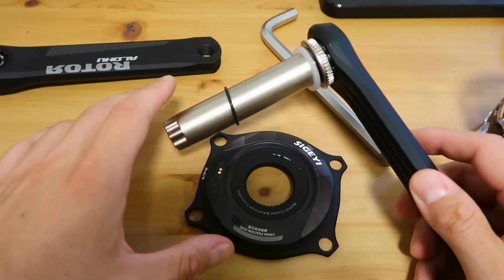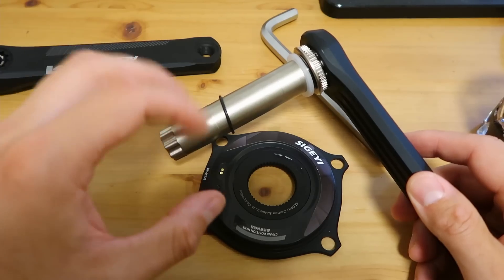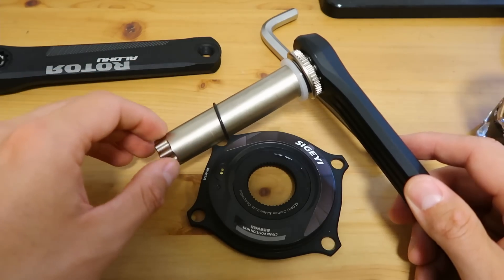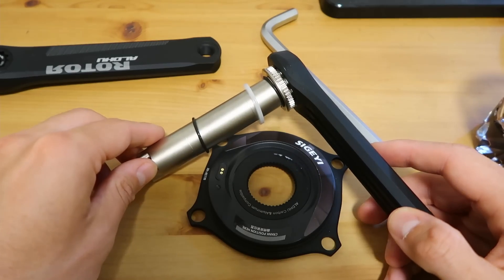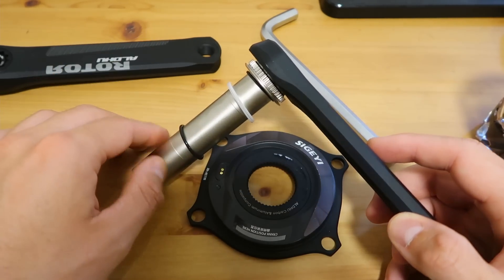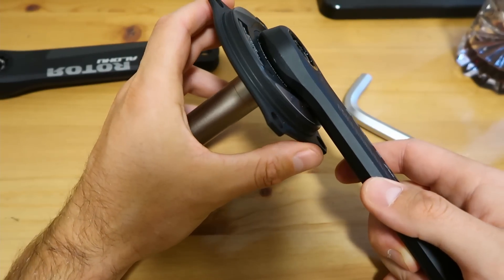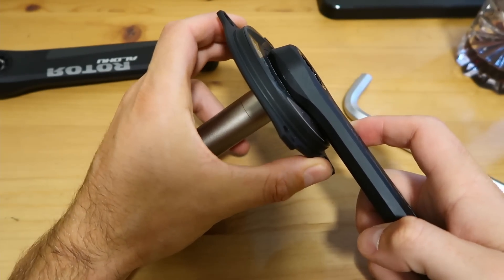Before I got these cranks I googled things like 'Rotor Aldo chain ring spider loose' to try and see if there were any production or QC issues with this kind of production method. There don't seem to be any issues out there, so I presume they've got it right. We'll stick the chain ring spider on, do it up to 35 newton metres, and see what it looks like. This is very important because it dictates whether those tapers are mating and also your chain ring stiffness.